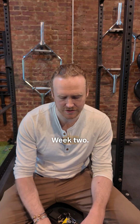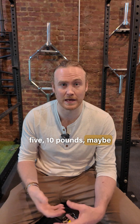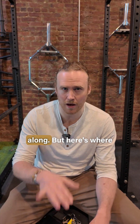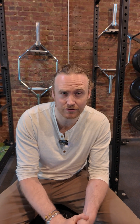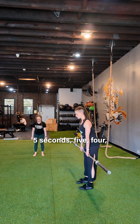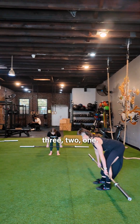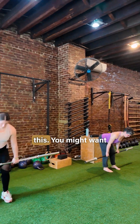Week two: use the initial weight and add five to ten pounds — we'll figure it out as we go. Here's where it gets hard: we're doing fewer reps — seven reps — with five seconds on the way down. Five, four, three, two, one — that's a long time. You're going to do about four sets of this, and you might want to warm up to that working weight.